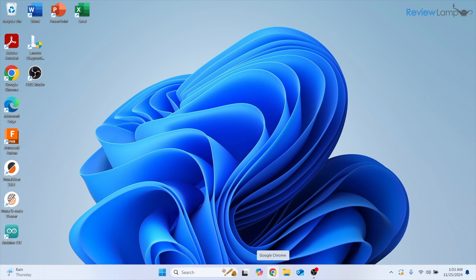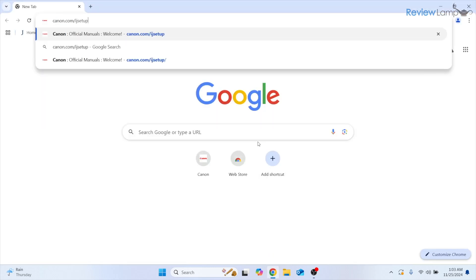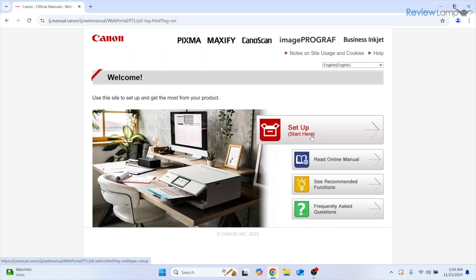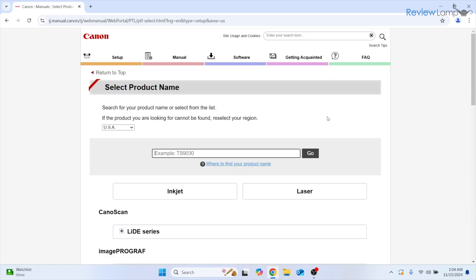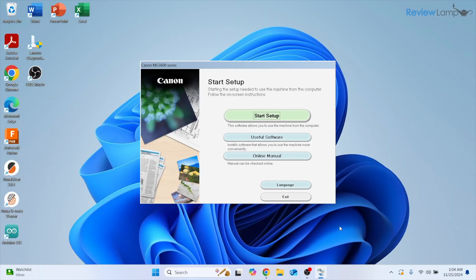To begin, open a browser window — I'm using Google Chrome but any browser works — and type in canon.com/ijsetup, then hit Enter. When that page opens, click Setup, then in the search bar type the printer name MG3620, select it from the dropdown, and click Go. Click the Download button to download the software, wait for it to complete, then open it. It will unzip and open a new window — click Start Setup.